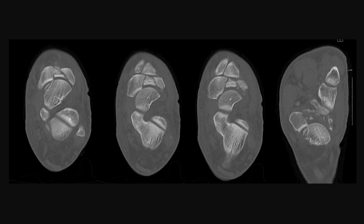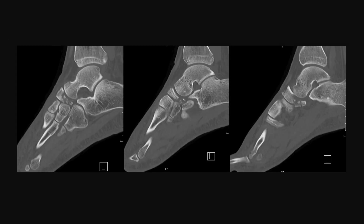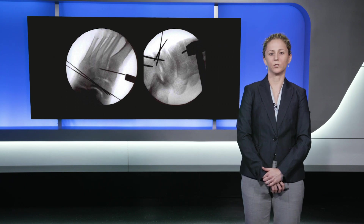A CT scan was obtained to further evaluate the extent of the fracture pattern. The CT scan confirmed the presence of essentially a three-part navicular fracture with a central die-punch fragment. There was also dorsal displacement of the medial fragment. The sagittal images from the CT scan confirmed not only the presence of the three-part navicular fracture, but also the presence of a significant amount of plantar comminution.